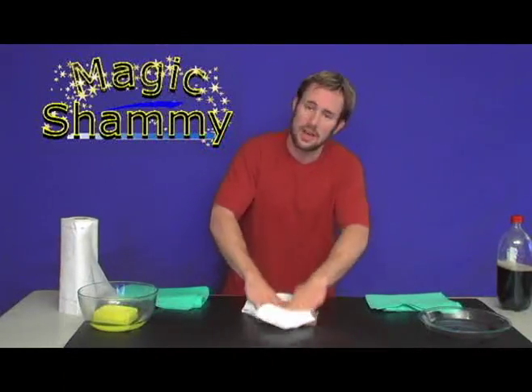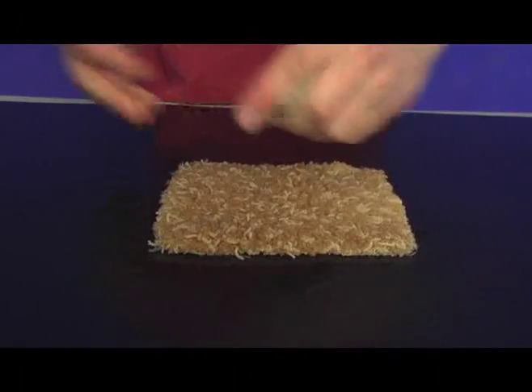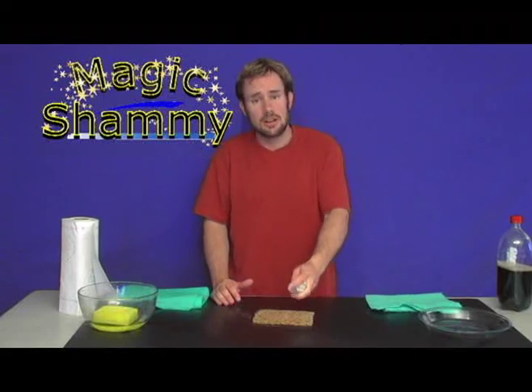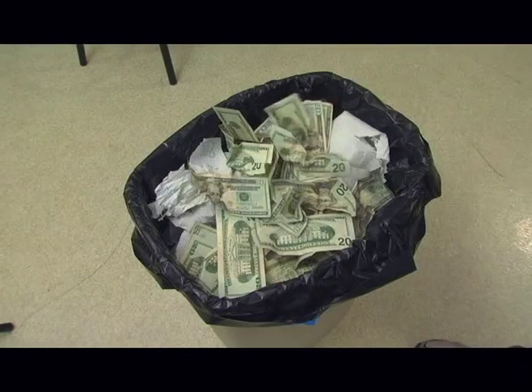When you do that, guess where all that liquid's going? Straight down. That's going to cause you mold, mildew, odor, and rot. Did you know the average American household spends anywhere from $100 to $300 a year on paper towels? That's like throwing money in the garbage. I hate throwing my cash away.